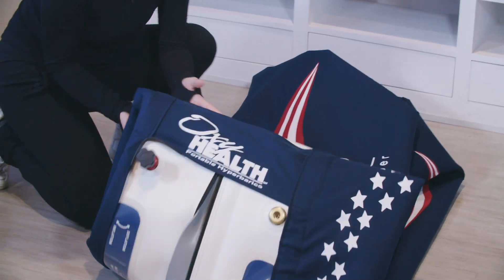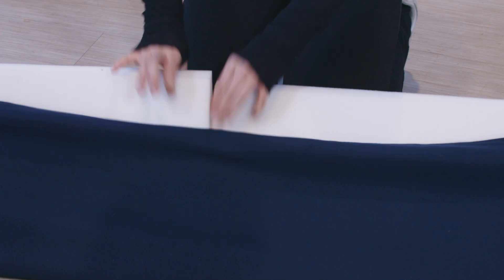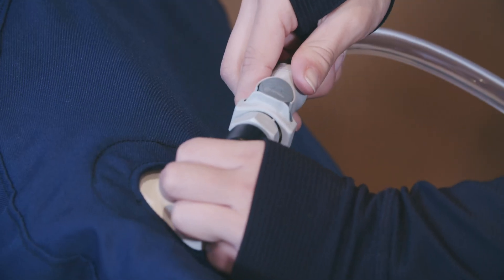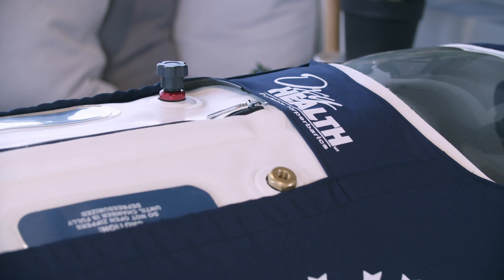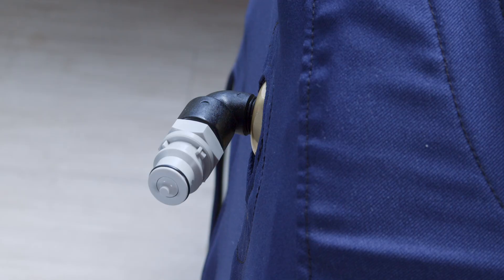Once you have set up your OxyHealth portable chamber, have run the initial inflation tests, and have familiarized yourself with its components in operation, you are now ready to begin using your portable hyperbaric chamber with occupants. Chamber operation video: assisting others and self-use. Safety first and familiar procedures.